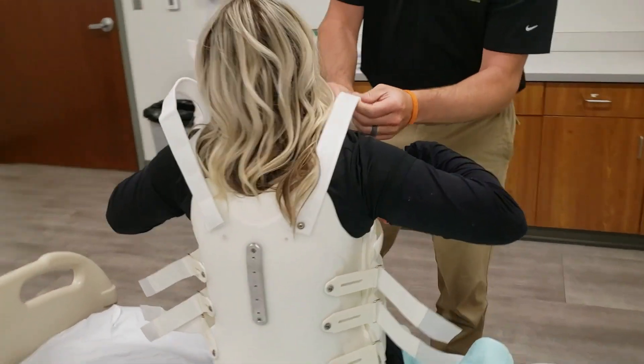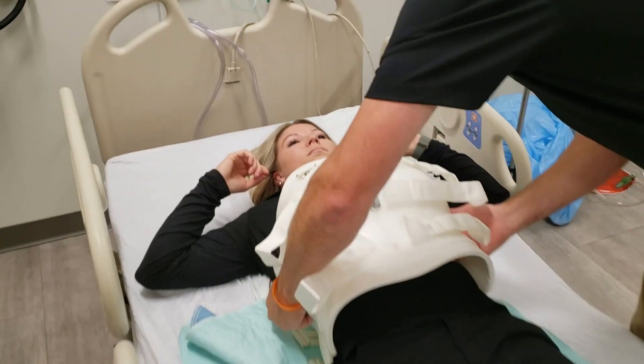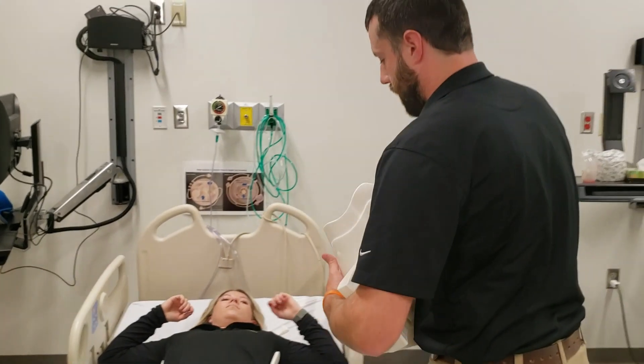Taking it off, you'll do the exact same thing, all in reverse. For questions on wear schedule and how long the patient needs to continue wearing the device, please defer to the referring or treating physician.